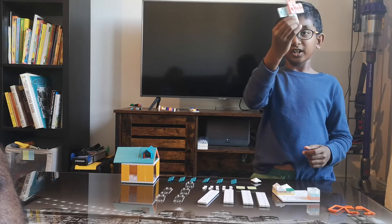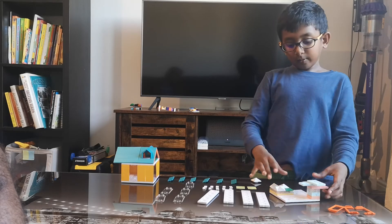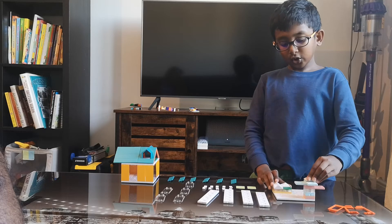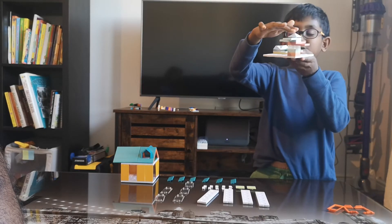It looks a little bit like a ninja star. Then connect it on top of the tree branch, and now use another pointy part to put on top of the branch, which is the top of the tree house.